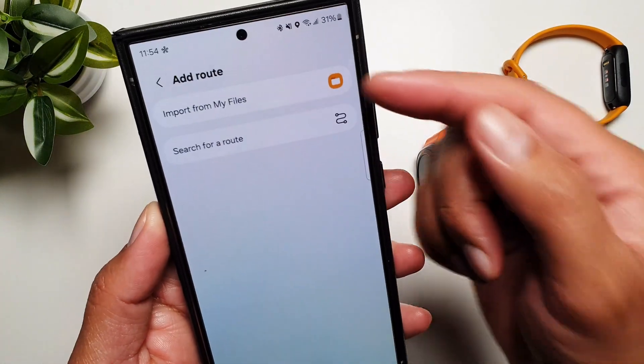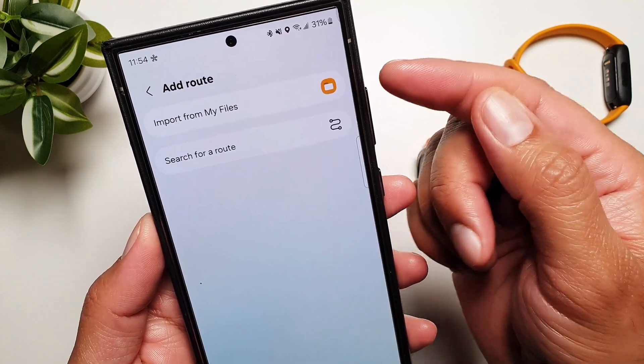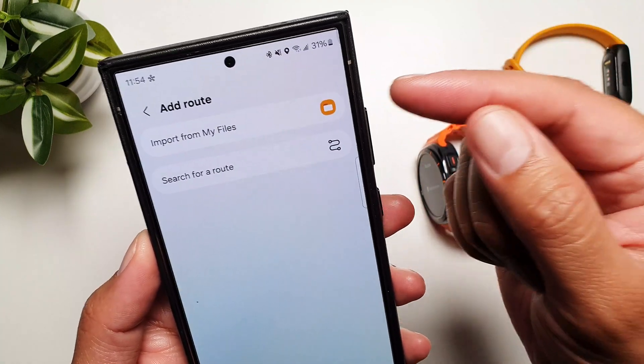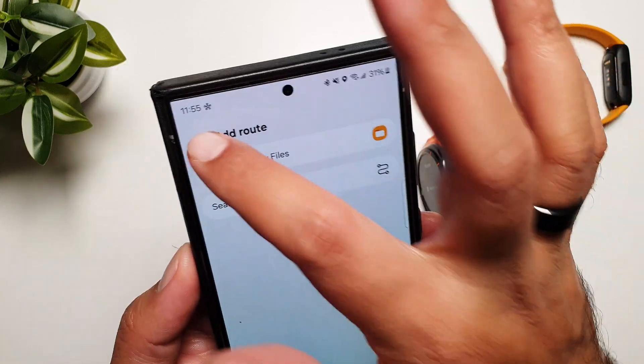Now on the phone there are a couple of ways: you can search for a route, or you can import from My Files. Let's take them one by one.